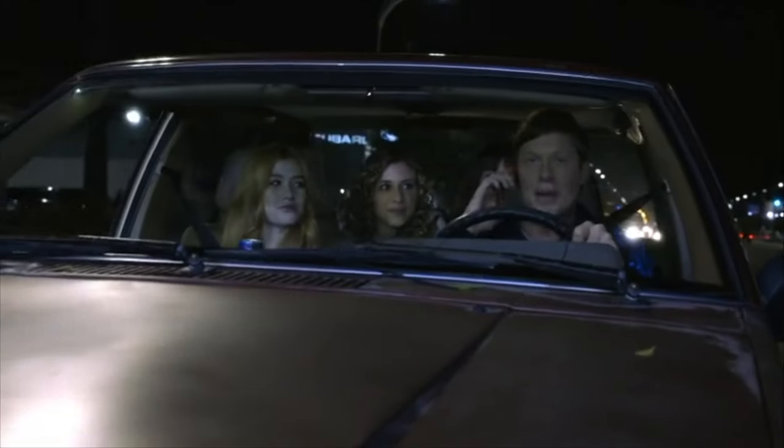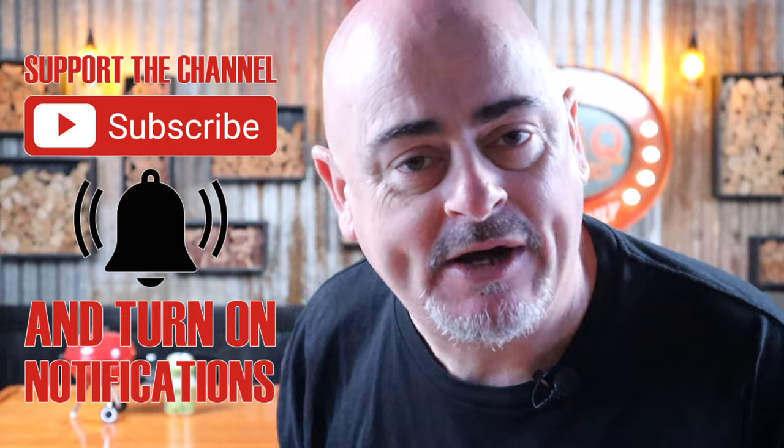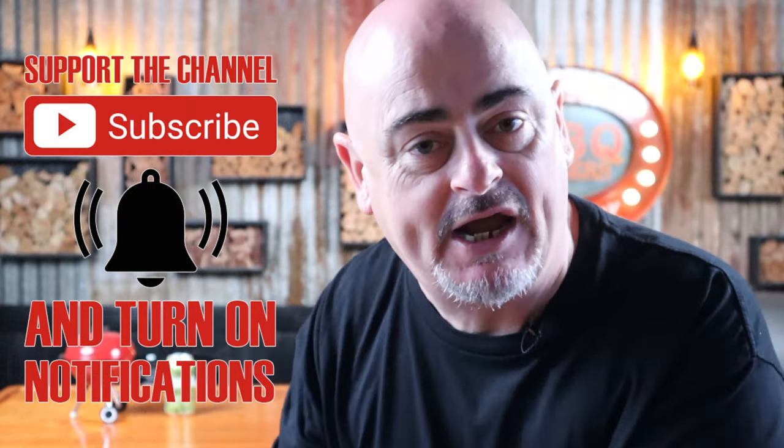So sit right back, grab a drink or two, and let's get into it. We need more beers! Come on, you know the drill by now — subscribe, like, comment, share. It all helps.